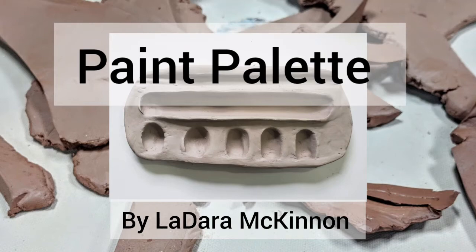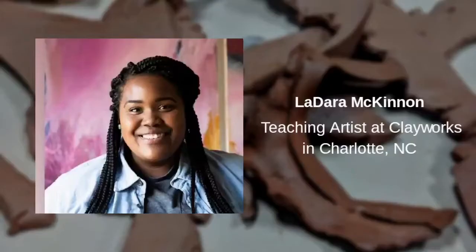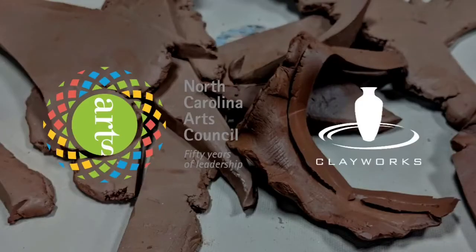Hello, today we're going to be making a paint palette. My name is Ladera McKinnon, a teaching artist at Clayworks in Charlotte, North Carolina. This video is presented by Clayworks in Charlotte, North Carolina and made possible by the North Carolina Arts Council.